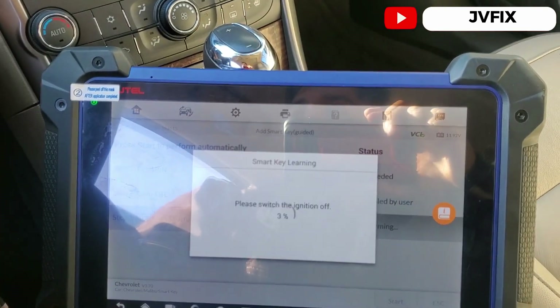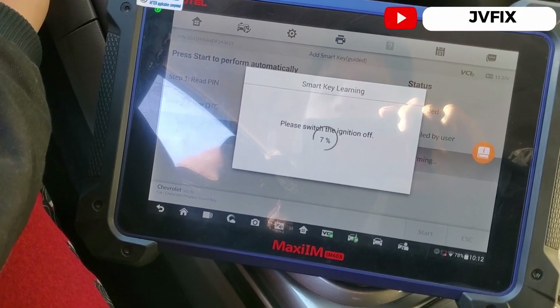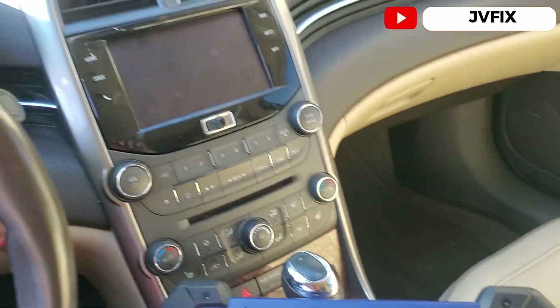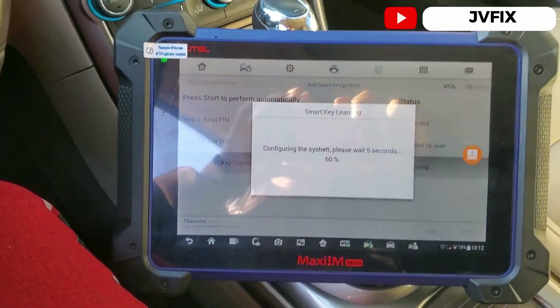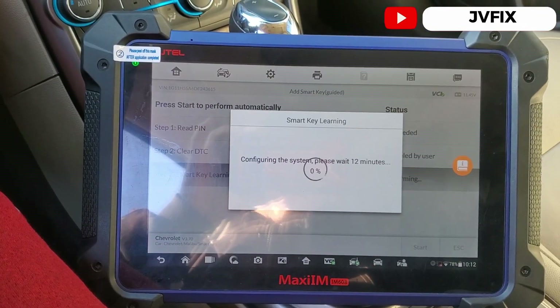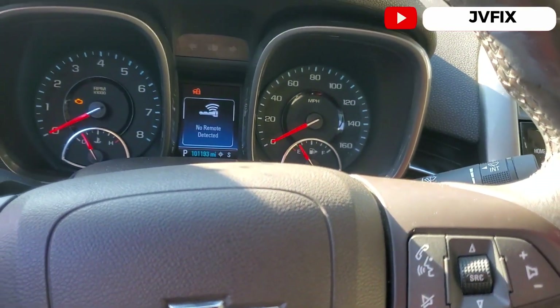Ignition is off and the system is going to configure. It checks the PIN code and the process is going to take about 12 minutes.